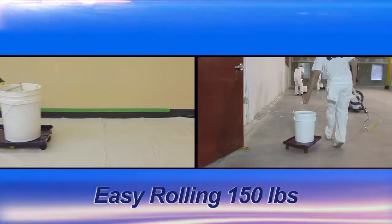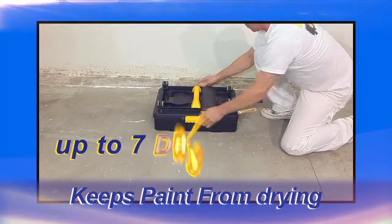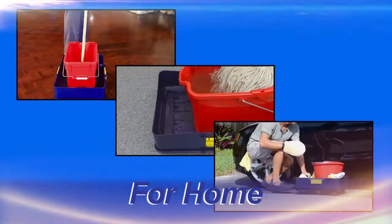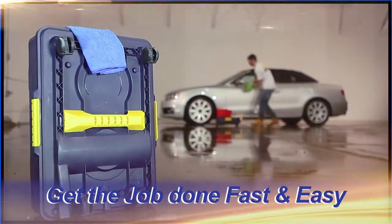Easily handles up to 150 pounds. Won't roll while loading paint. Keeps paint from drying for up to 7 days. For home or industrial.